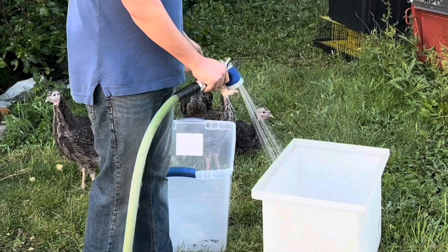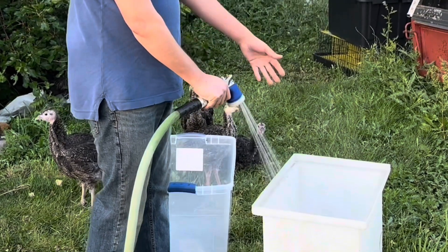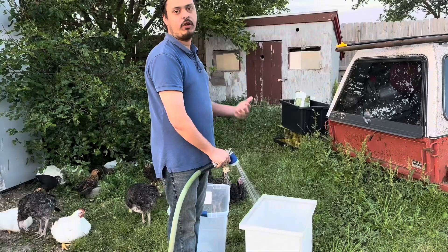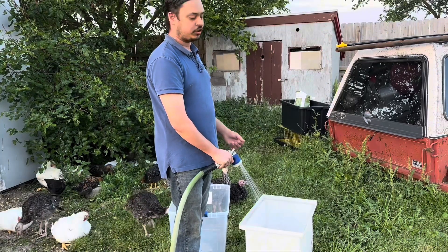In our water bucket we just want to keep water in there, and of course in the soap bucket we're going to add a couple capfuls of soap — whatever you're going to use to clean your chickens — to get them pearly white.